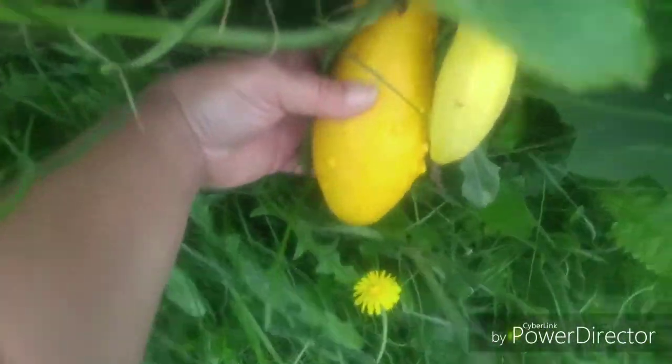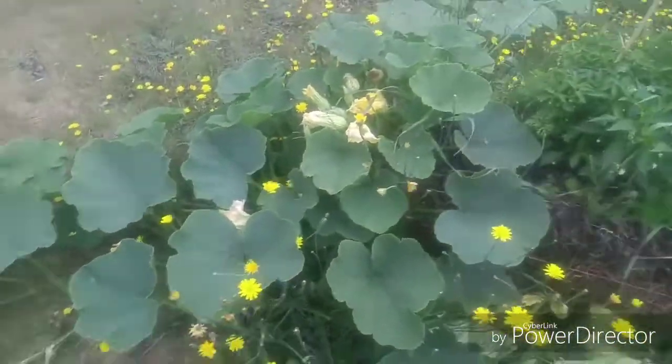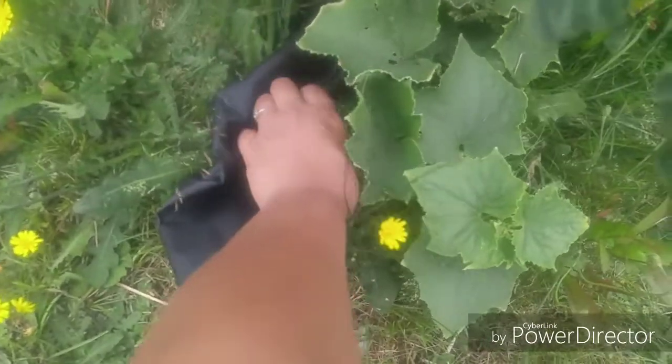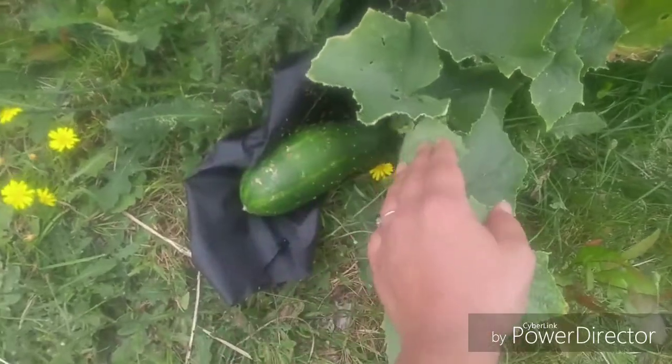We might have lost those squash plants on the side, but that's okay. Before they get these, I'm gonna go ahead and yank that squash off. I don't know if I should take the babies off — I have no idea. This one I'm worried about — this one's gonna have to be transported all by itself. Let's see what we got here. I'm gonna go ahead and pluck — should I pluck that or leave it?